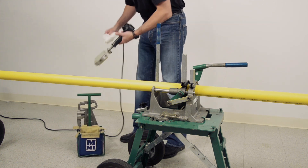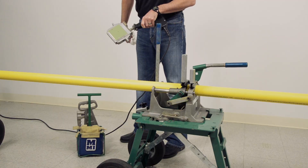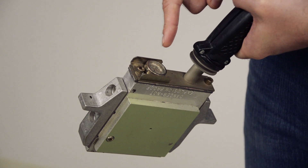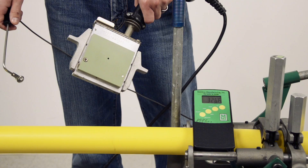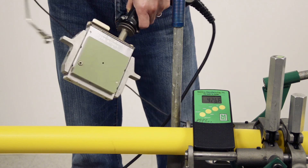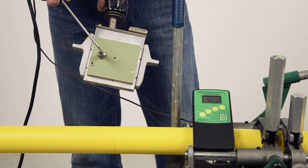Keep the pipe ends together in the fusion machine while preparing the heater to ensure they don't become contaminated. Clean the heater butt plates with a clean, dry, non-synthetic, lint-free cloth — a plain white paper towel works well. Dirty butt plates can cause contamination of the fusion area. The thermometer on the heater measures the internal heater temperature and should be used for reference only. Check the surface temperature of both heater butt plates with a contact or infrared pyrometer in a couple of areas where the pipe will come into contact.